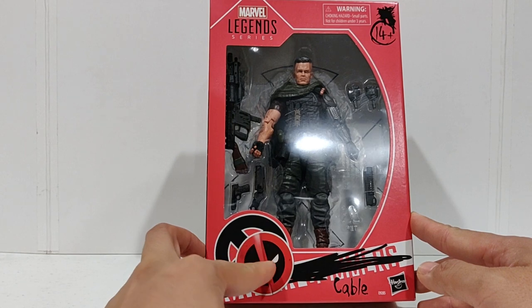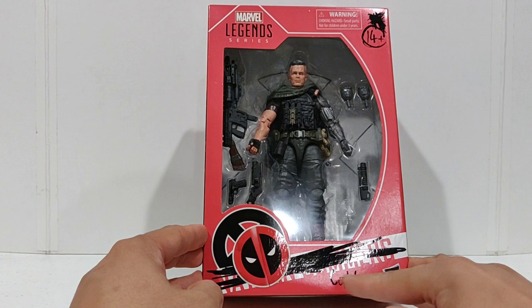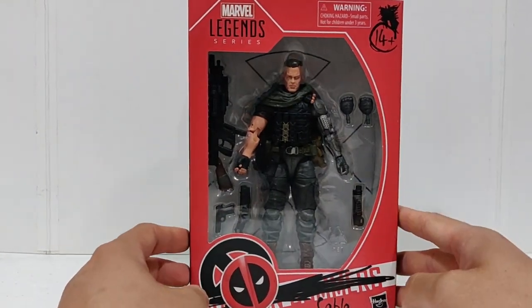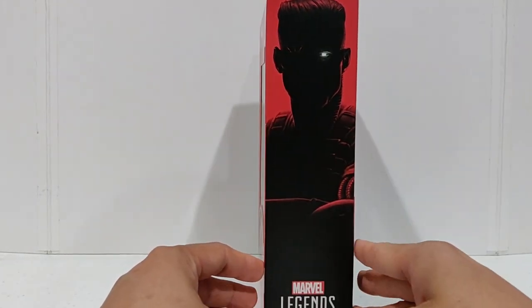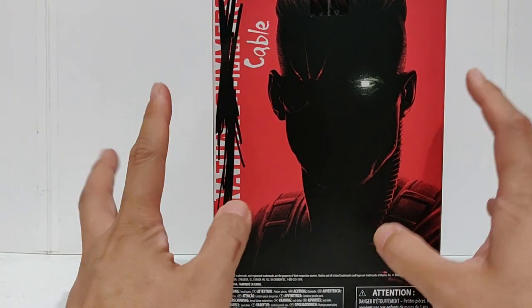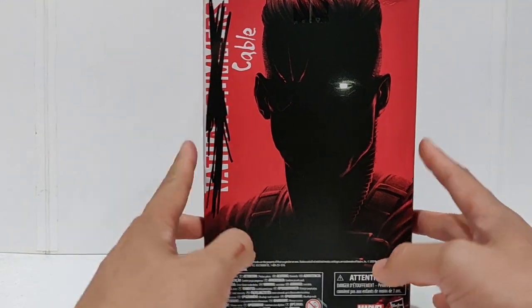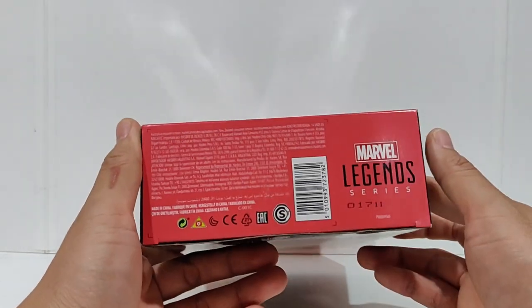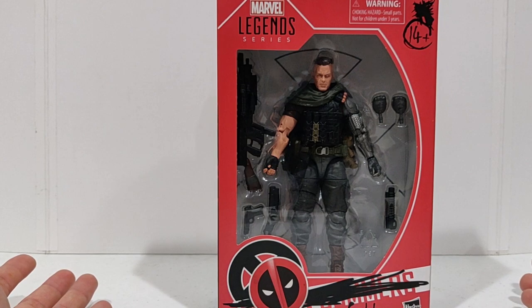You can see the X behind this fake Deadpool sticker that's printed on there. Nathan Summers is crossed out with Cable — for 14 and plus, older kids. Spine art style shows the silhouette of the movie Cable. I'm sure inbox collectors are going to love this — so many different ways to display this compared to the old style boxes. Same artwork on the back, Nathan Summers crossed out, Cable. Enough of him in the package — let's open him up and see what he's about.